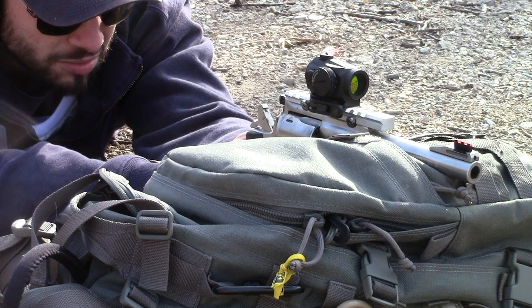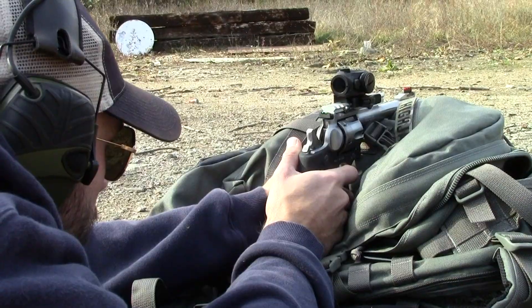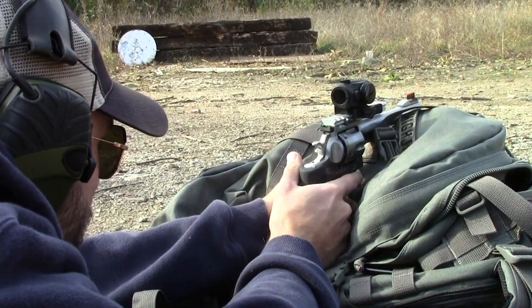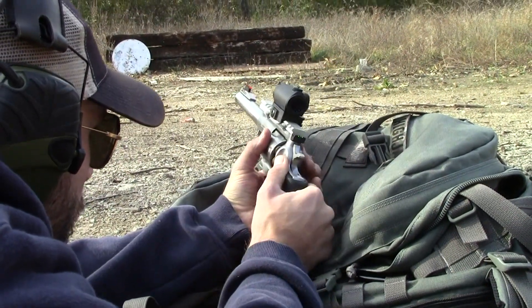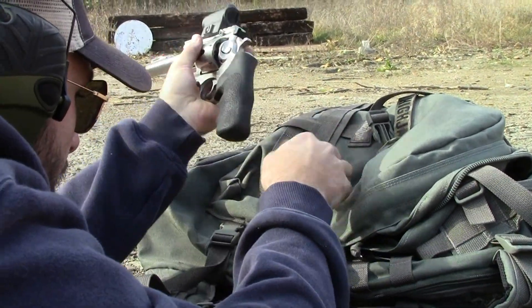I'm gonna shoot a three at the bottom one.